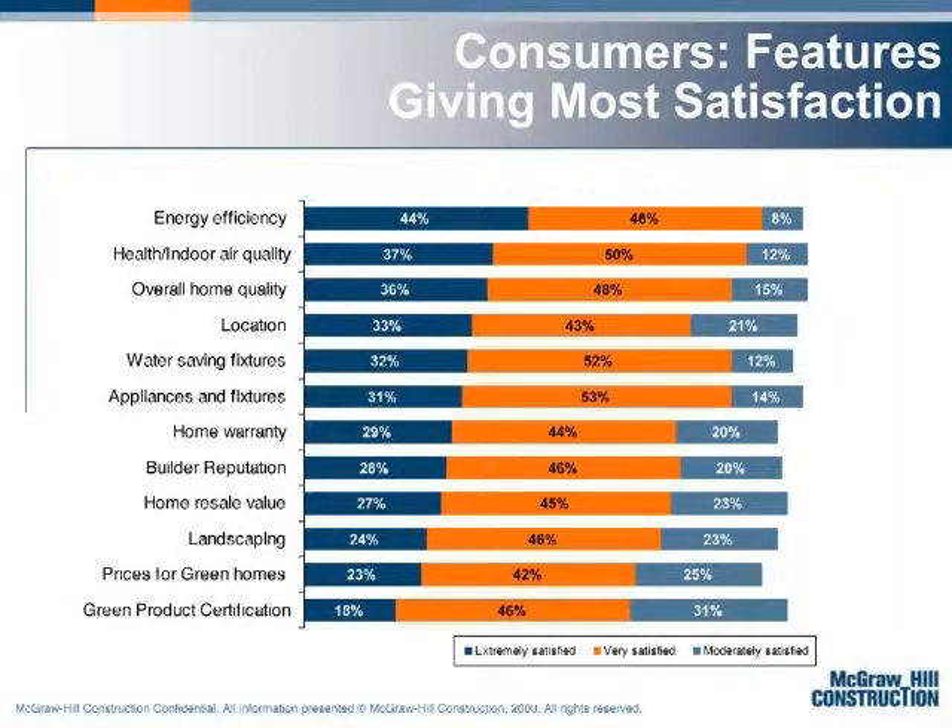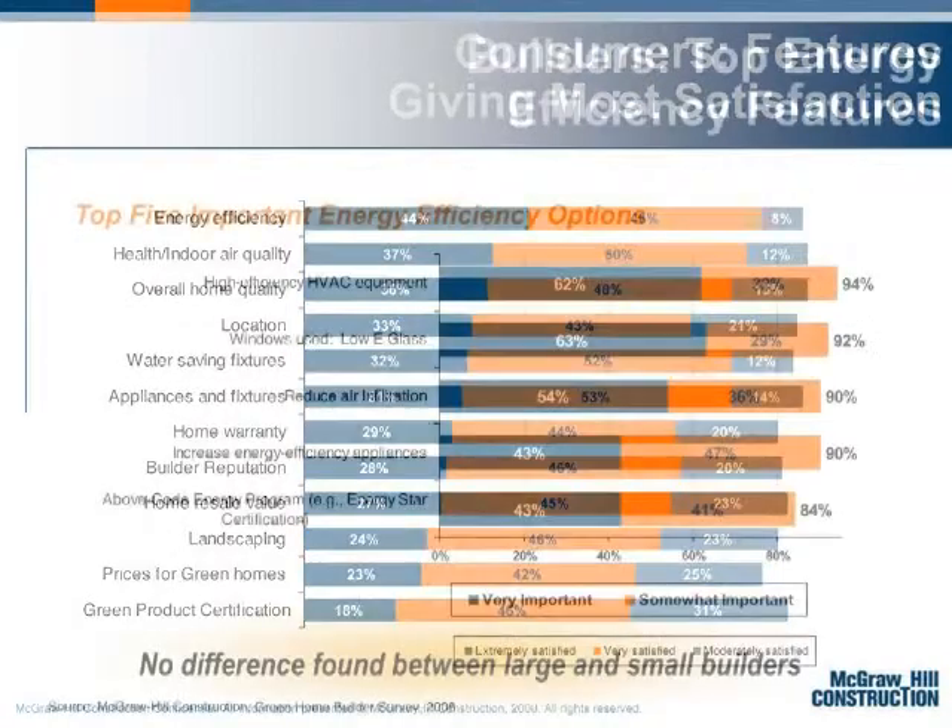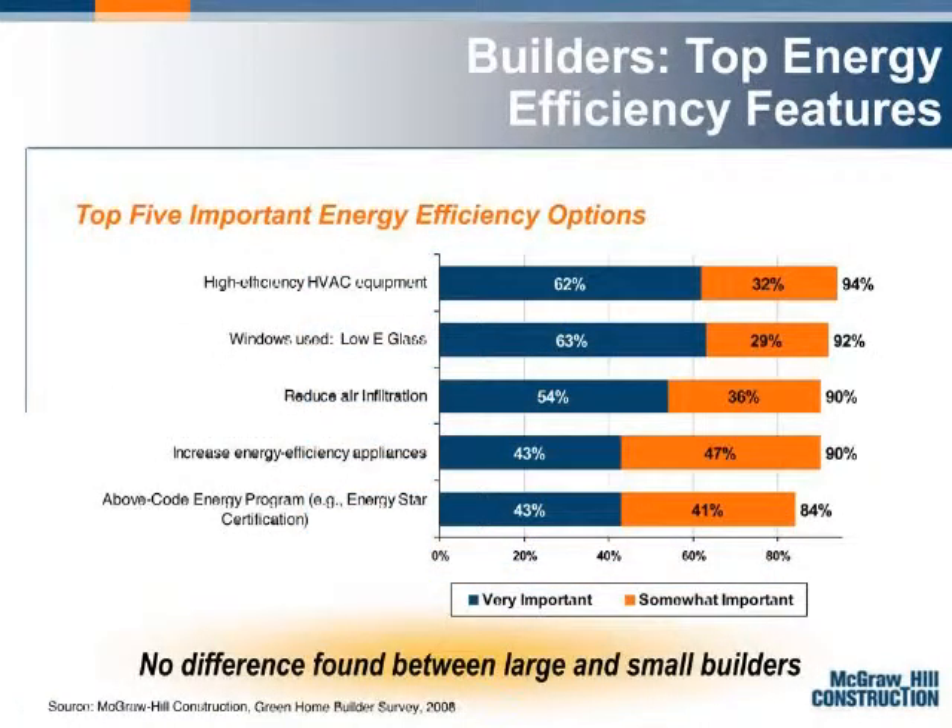McGraw-Hill Construction did a survey a year and a half ago: energy efficiency and indoor air quality were at the very top of what consumers are looking for in energy-efficient homes. This ties right into what your customers and homeowners want. As far as builders go, high-efficiency HVAC equipment was at the top of their list.